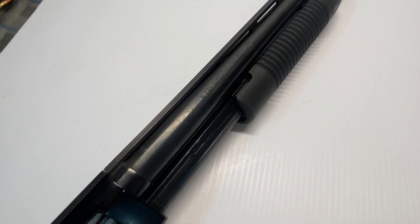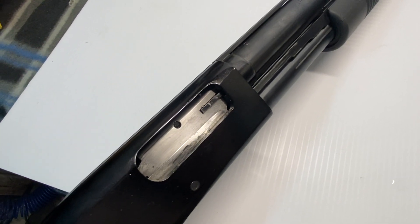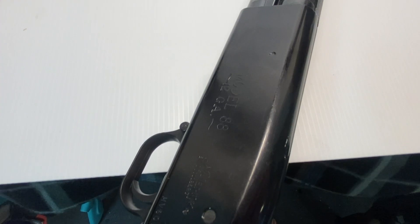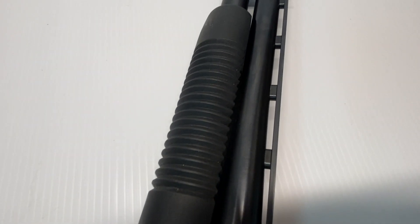You can see it's got a synthetic stock. The trigger itself is extremely crisp. You've got the bolt release here under the trigger guard, and you've got the safety. It has dual extraction bars and a definitely nice thick bolt. The receiver looks very strong and very robust.